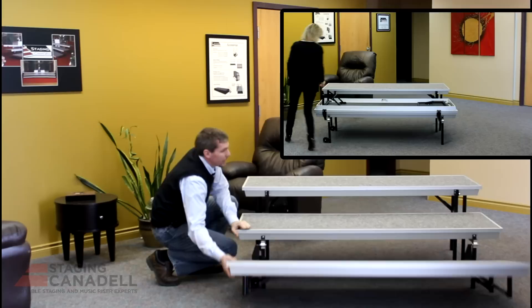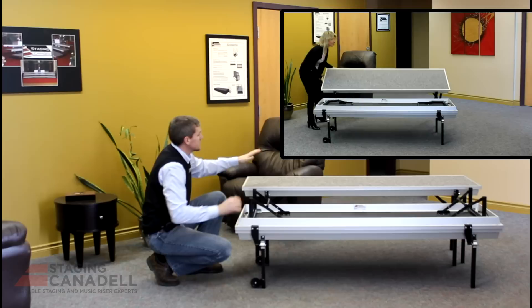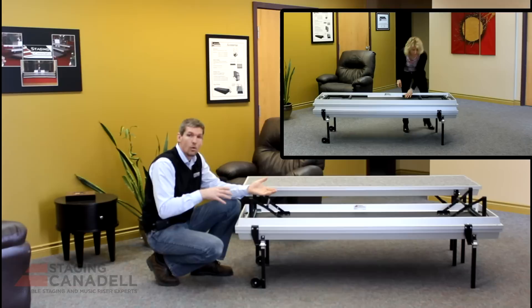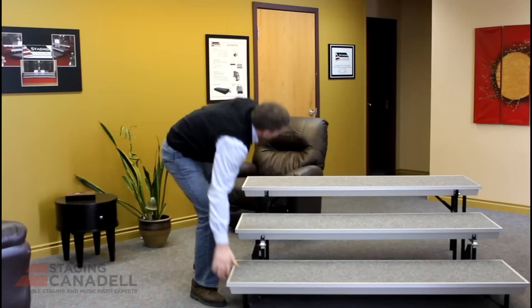To open this riser is very very simple — open and close is exactly the same process obviously. Take the 8 inch level, flip it up onto the 16 inch level, close the legs, grab the 24 inch level, flip it over, close the legs, lift from the other end which will engage the wheels, and then you can roll it to the location for storage or for setup.